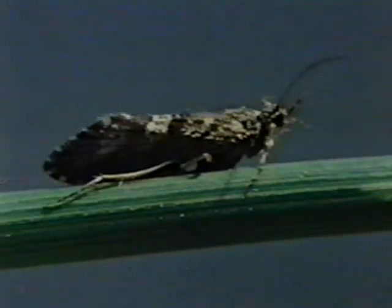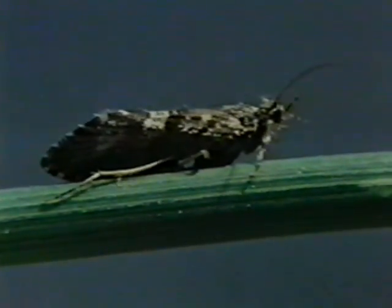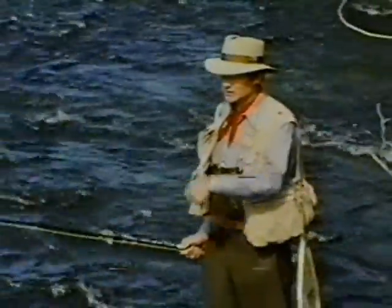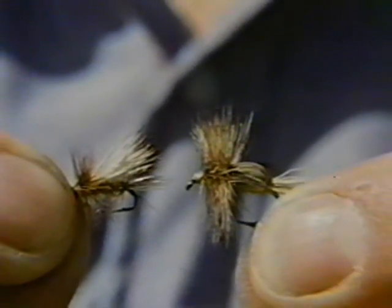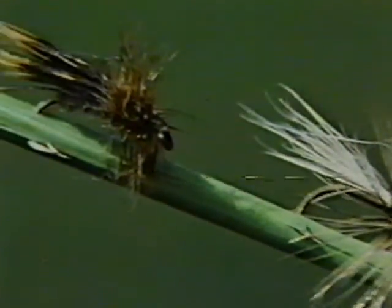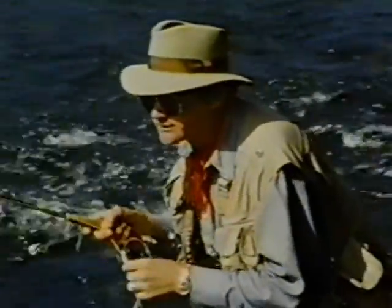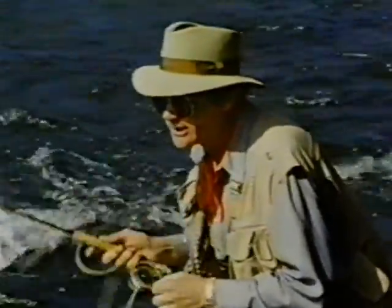Adult caddisflies look much like small moths when you see them flying about. When resting, however, they hold their wings in a tent-like fashion over their back. Trout take these adult caddisflies both when they're hatching and when they come back to lay eggs. Because the adults often skitter around over the surface, the trout take them with the same splashy rise as they would emerging pupa. This elk hair caddis and this humpy are very good patterns to imitate the adults on fast water, while more delicately dressed patterns are better for slow water. You can fish imitations of adult caddisflies upstream in a typical dead drift manner, but you might also want to fish them with a little action to simulate the dancing adult.